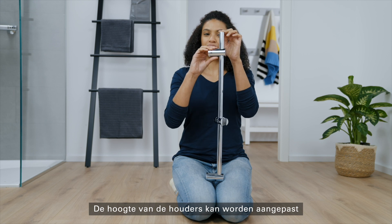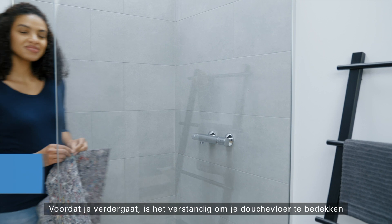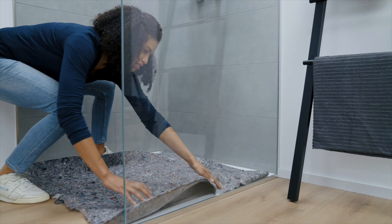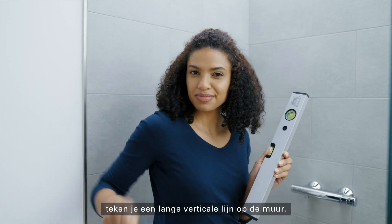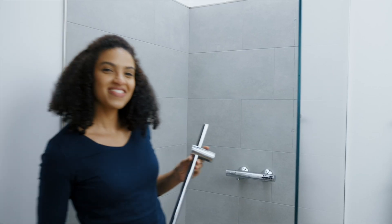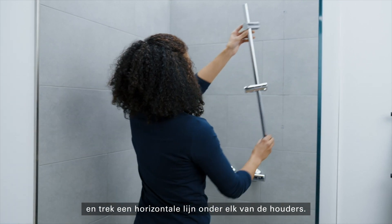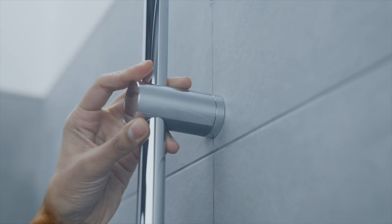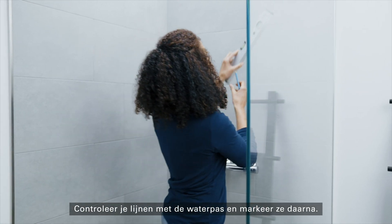The height of the holders can be varied between 47 and 62 centimetres. Before continuing, you should cover your shower floor to protect it from getting damaged. Once you've decided where to install the rail, draw a long vertical line on the wall. Then hold the shower rail centered over the line and draw a horizontal line under each of the holders. Check your lines with the spirit level and then mark them.